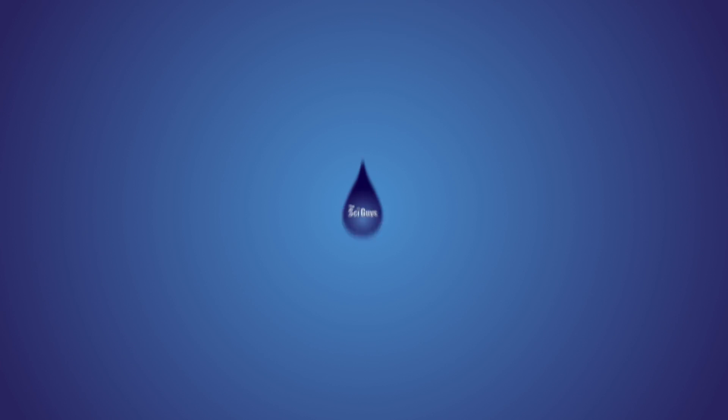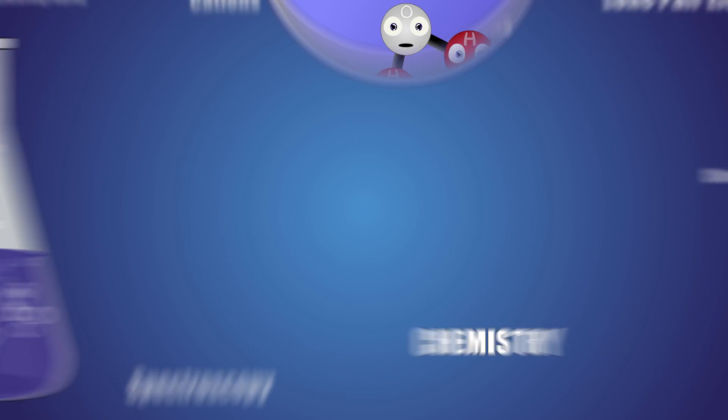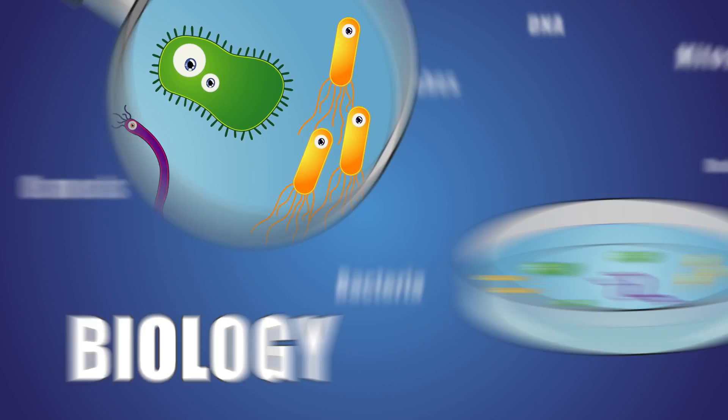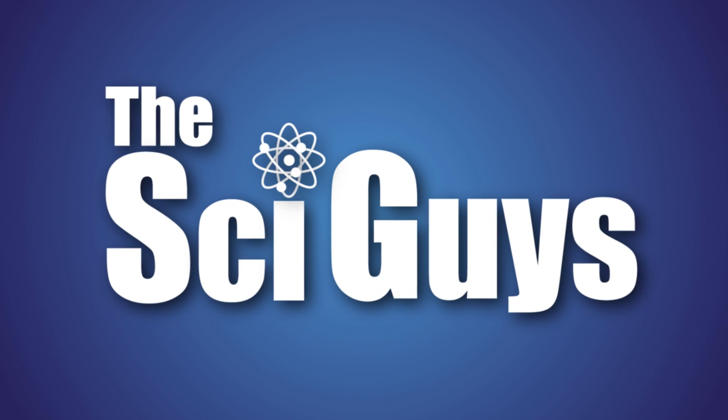Today on SciGuys, dyeing flowers for Mother's Day. Welcome to SciGuys. Today we've got a special episode for Mother's Day which comes up in May. We're going to be dyeing flowers using transpirational pull. It's a miracle of SCIENCE!